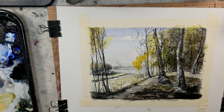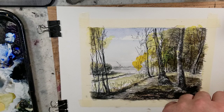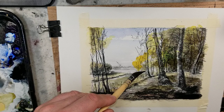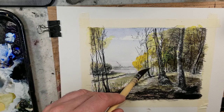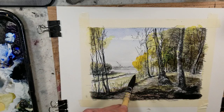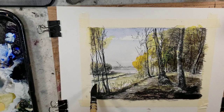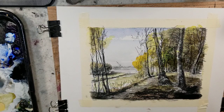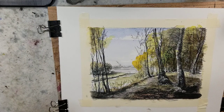Okay, we'll call the watercoloring done at that. I'm looking at it through the viewfinder of the camera right now. Let's add a little bit in here just so it's not too much of the very center being lit up by the white of the paper. Now I'm going to pause it, dry it off, and then we will sign it.